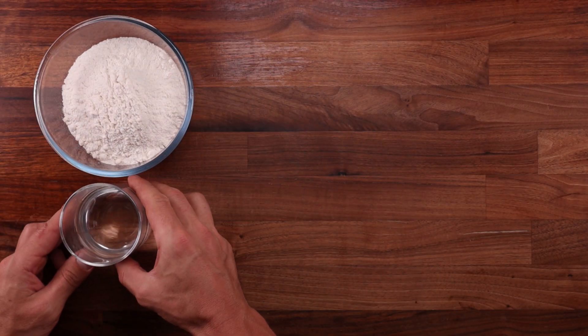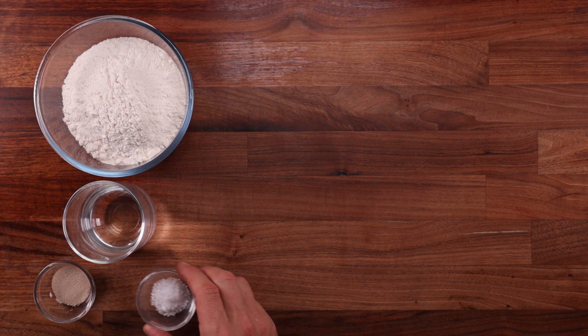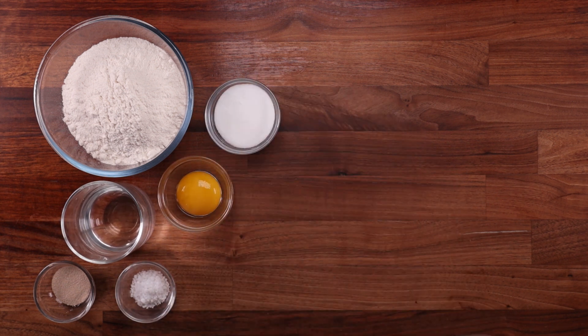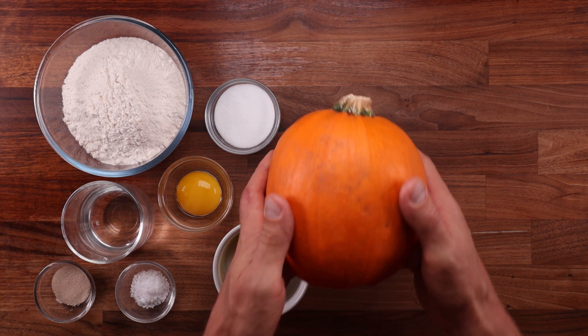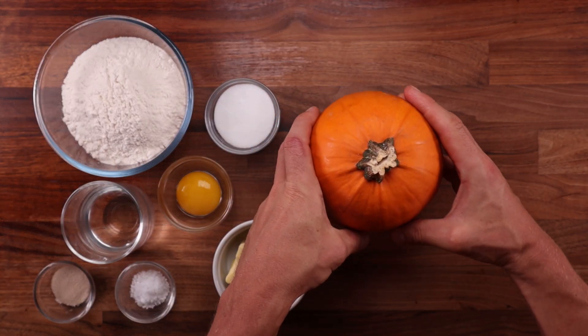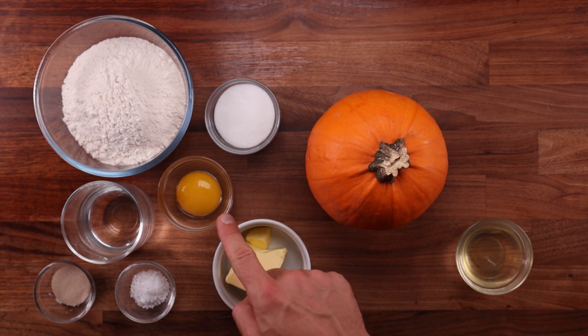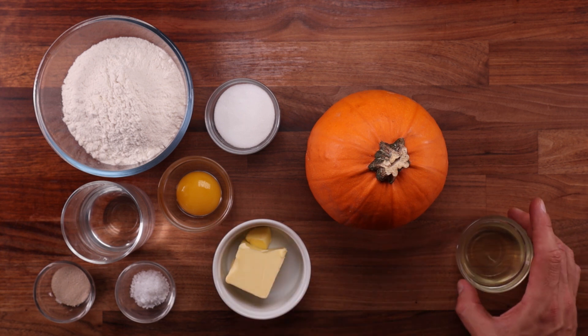Starting with the ingredients: we'll need some white bread flour, water, yeast, salt, an egg yolk, sugar, some softened butter, and a pumpkin. Or if you want you can swap the pumpkin for sweet potato, or perhaps even some purple yam. We will use the remaining egg white for glazing the rolls before they go in the oven — it will make them nice and shiny. Okay, moving on to the filling.